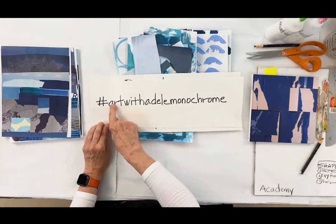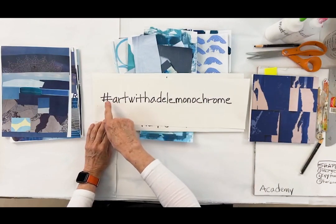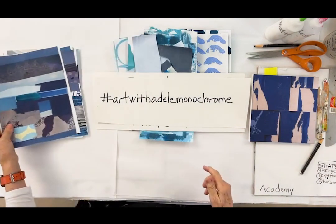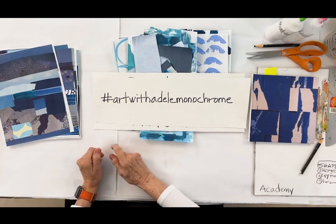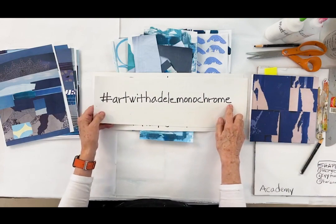First thing: we have so many people doing this and putting it online — wonderful papers and magazine collages. Thank you! So keep continuing to put your work with hashtag Art with Adele Monochrome.